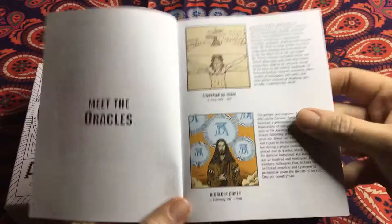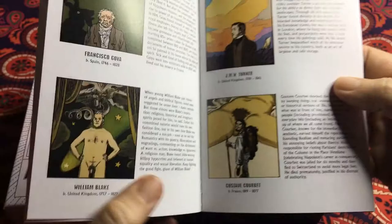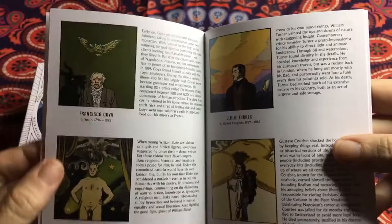Francisco Goya, William Blake, J.M.W. Turner — beautiful artwork, very colorful. Each card gives an indication of the actual artists themselves in each picture. Michelangelo is in there too.